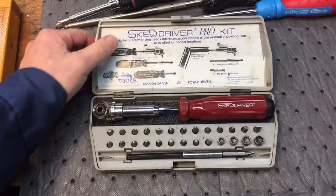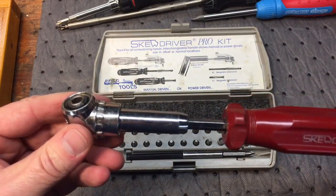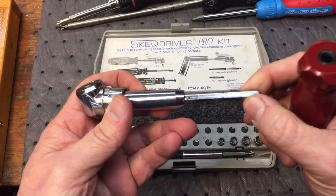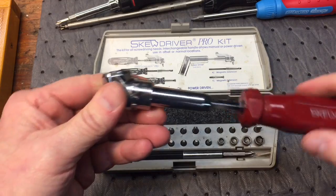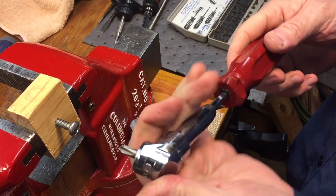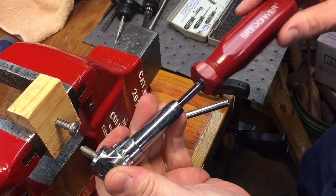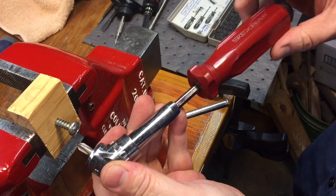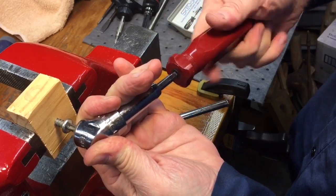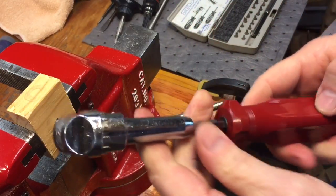Next up we have something pretty interesting called a skew driver — S-K-E-W driver. This is an offset ratcheting screwdriver, and what's interesting about this is it's very smooth the way it operates and you have quite a few options. You can hook this up to a drill and use it that way. There's an offset on there, not quite 45 degrees. It has extensions and a whole bunch of bits. If you were in a tight area, you can put pressure right behind the head and give yourself some extra torque onto the screw. It operates the same — righty tighty, lefty loosey — transmitted exactly the same way. This is called the skew driver and I'm surprised you don't see too many of these around anymore.